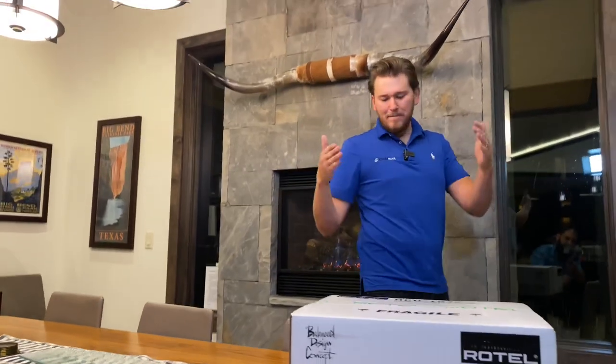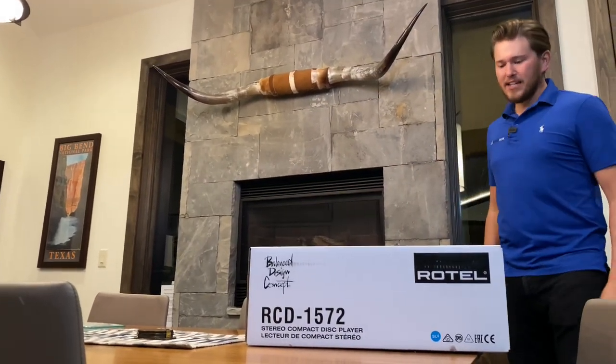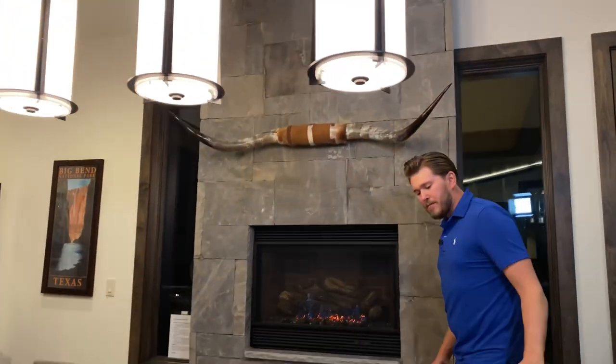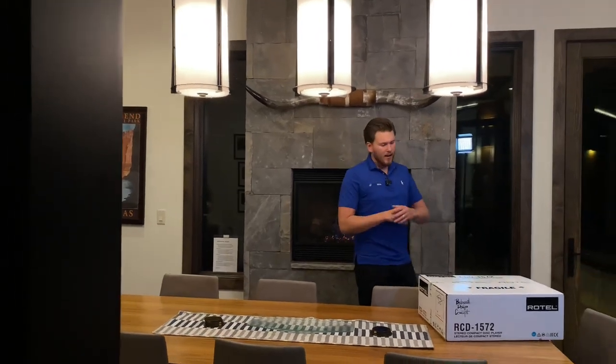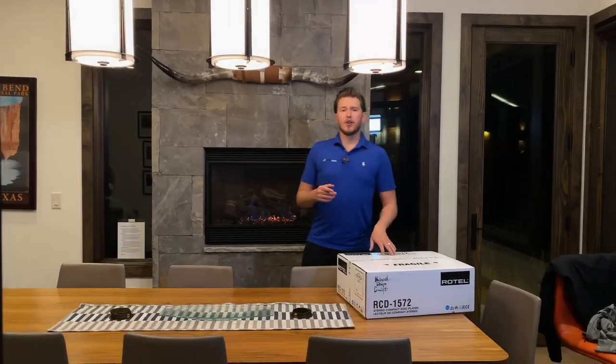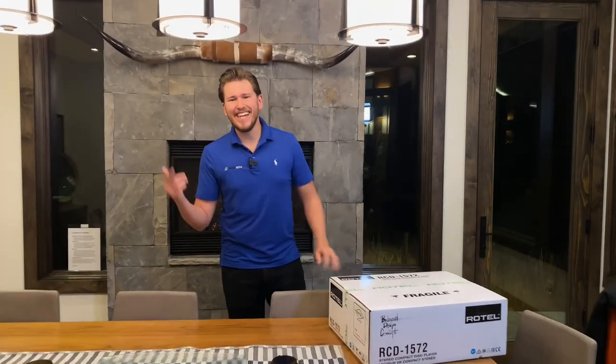Today I'm gonna be unboxing the Rotel RCD 1572. This is a bad man pajama. If you guys are gonna be doing hi-fi stereo, this is a piece that you must consider. If you would like to purchase, give us a call and show your support. We have nationwide free shipping and a low price guaranteed. We'd love the opportunity to earn your business.